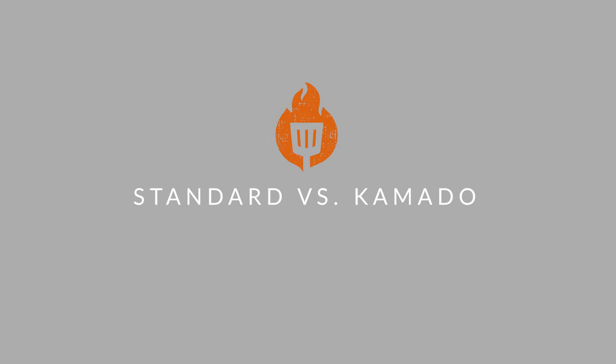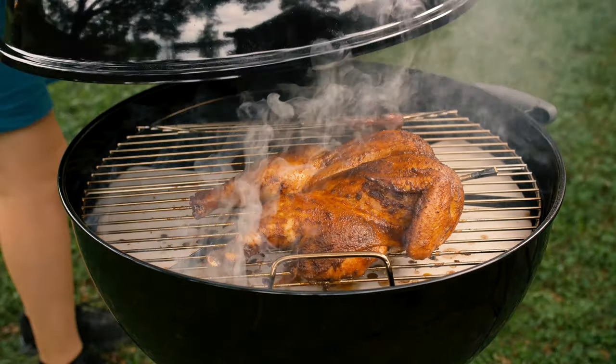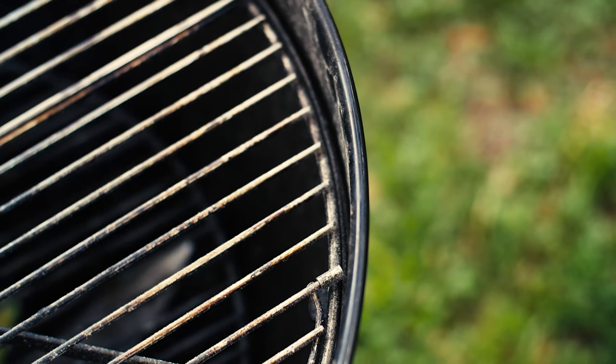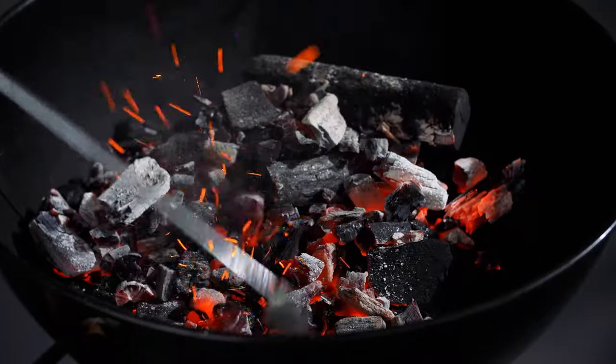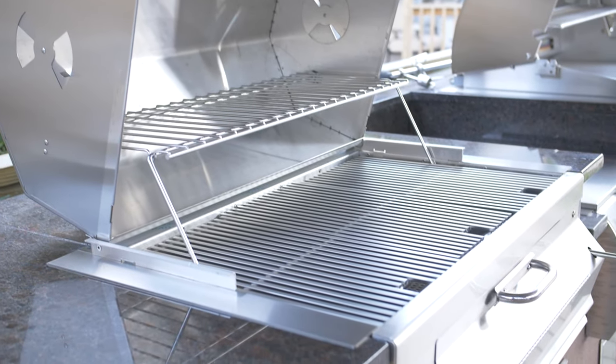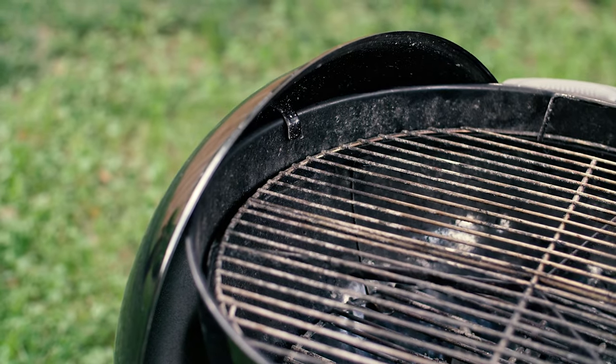The next thing you'll want to consider is whether you want a standard charcoal grill or a kamado grill. Standard charcoal grills exchange air at a higher rate than kamados and are typically less insulated, meaning they use more fuel per cook and can be prone to bigger temperature swings. They're also typically constructed of stainless steel or less expensive painted metal.